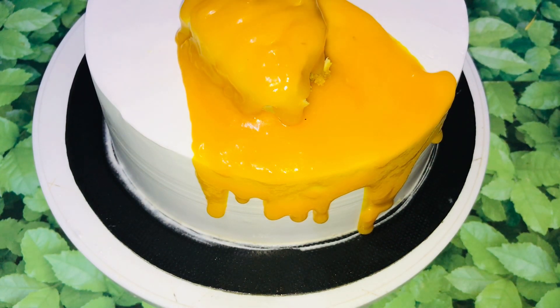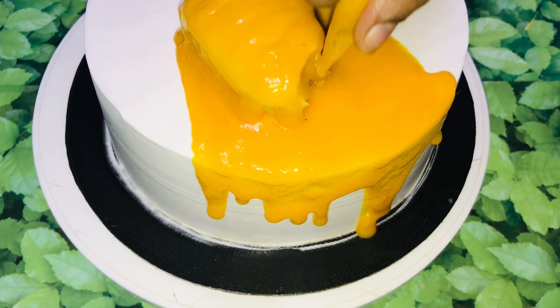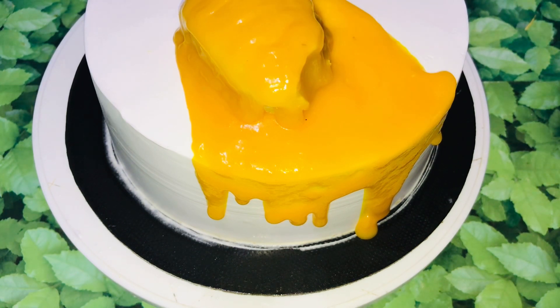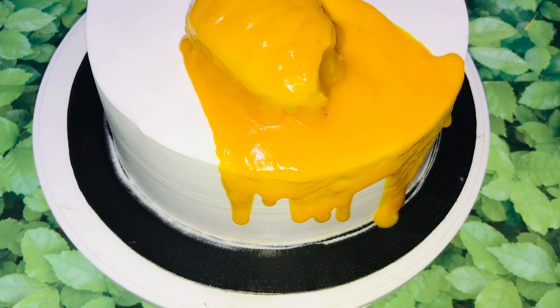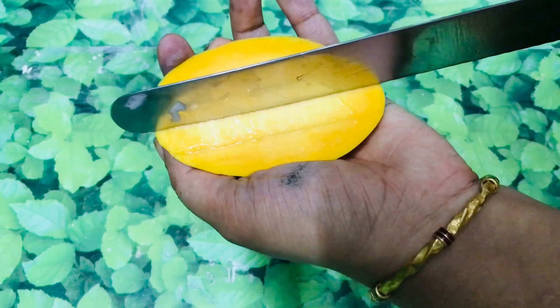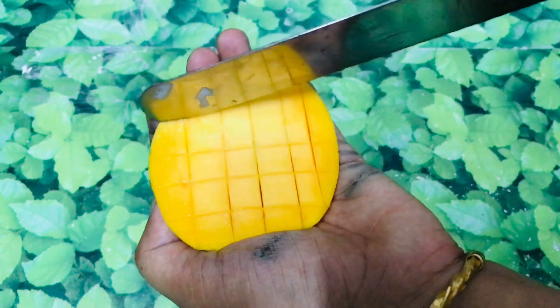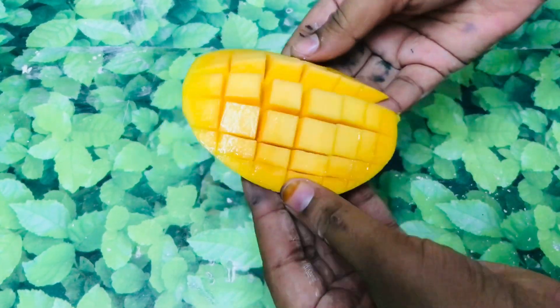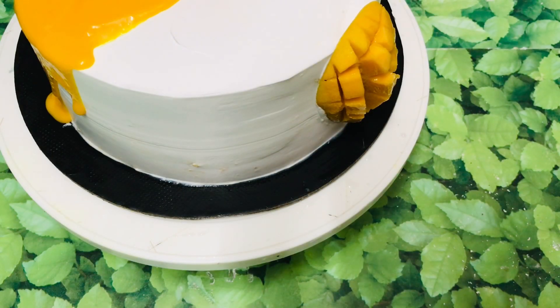I cut the sides. Now I'm going to cut a mango bar. It's going to have a little effect on the mango bar. I'm going to cut a little gold leaf. Now I have to cut the mango on the side and cut it in the design. It doesn't look like a single design, but it's a good look. That is the finish.